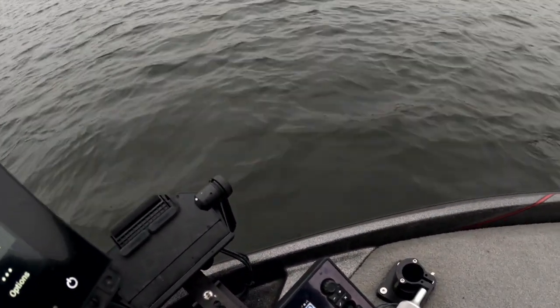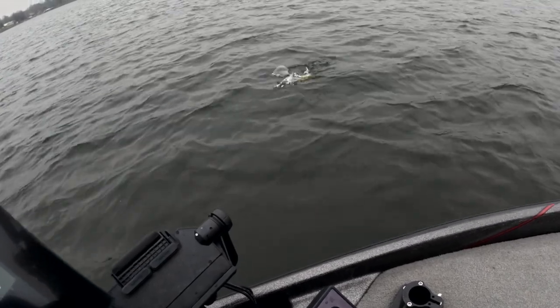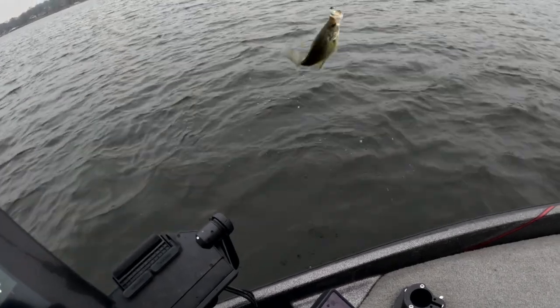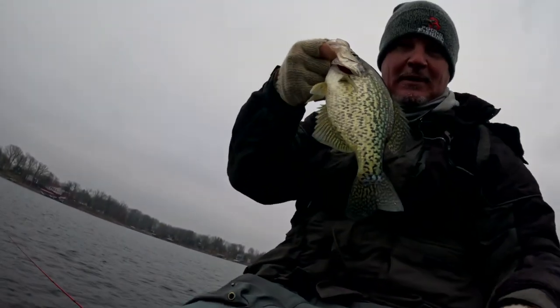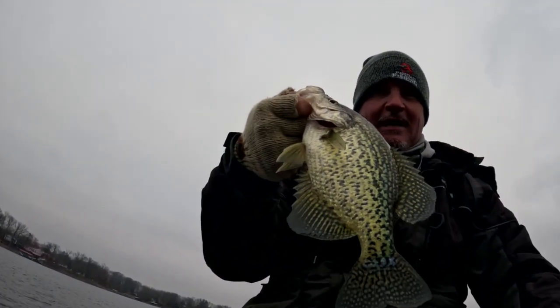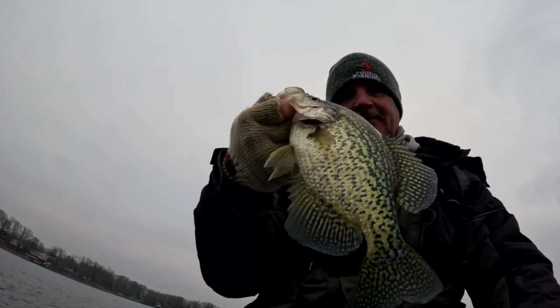That was awesome — that fish just popped right out of that weed edge and went straight to the bait. That is a good fish! Thanks for joining me, I appreciate it — you guys rock. Please subscribe, have a great Christmas, and enjoy your families. Very important.